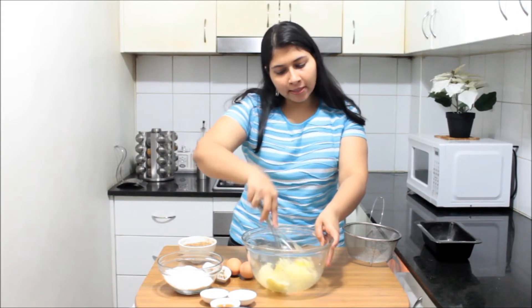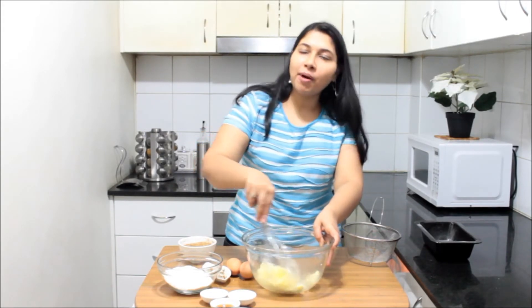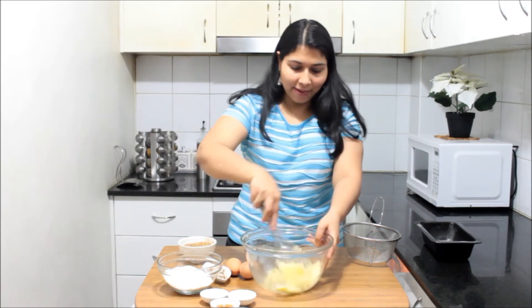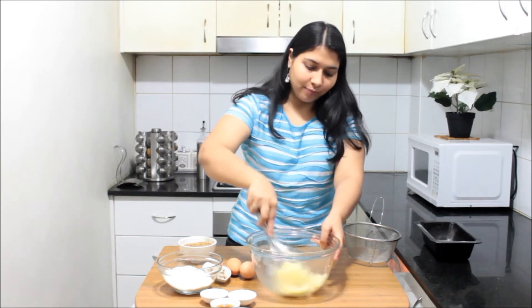It should take just about 2 to 3 minutes to cream it nicely. The best part about this recipe is that you don't need a hand mixer or any gadget — a simple manual whisk can help you make such a delicious bread at home.